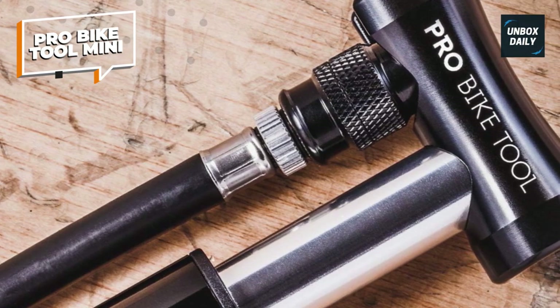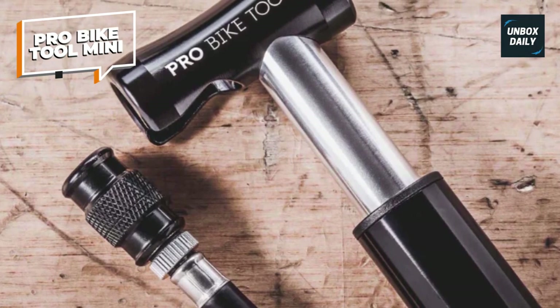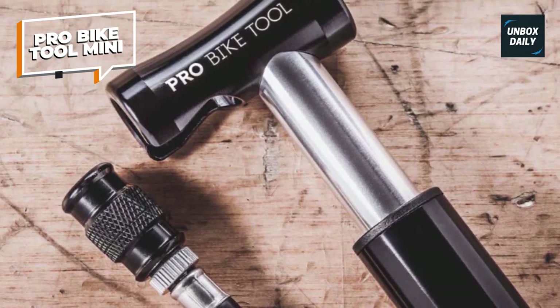Whether you're a casual cyclist or a dedicated rider, this pump is a must-have accessory for maintaining optimal tire pressure and enhancing your biking experience.